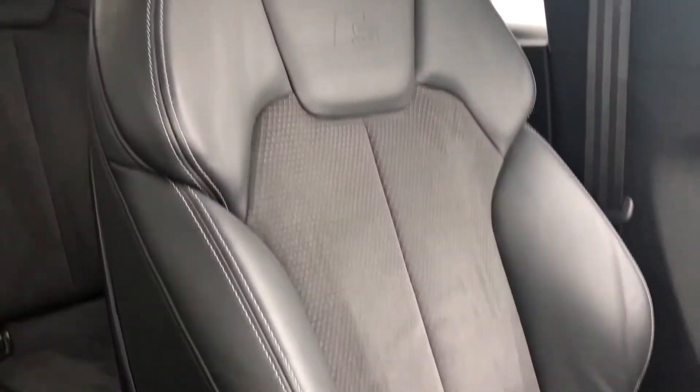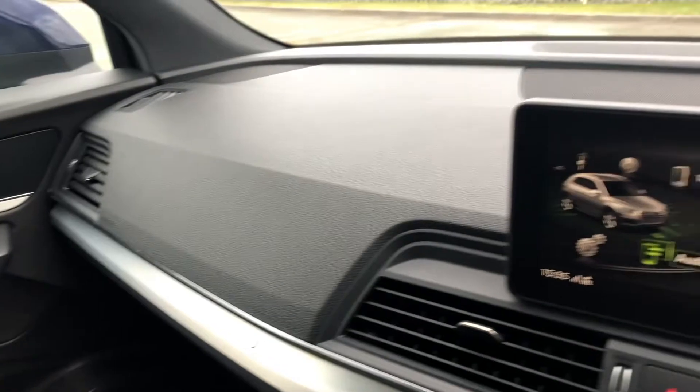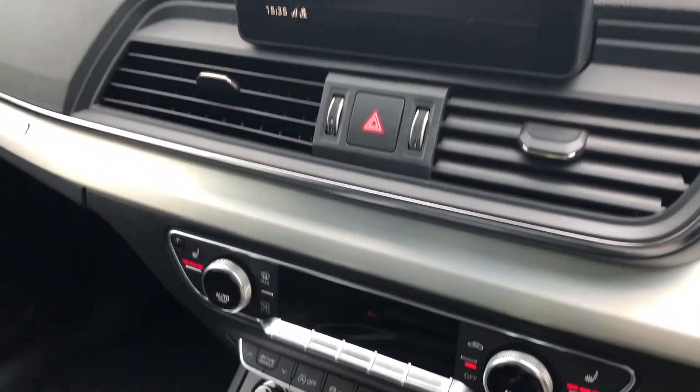There are also leather and alcantara upholstered front sport seats, as well as matte brushed aluminium inlays for the dashboard. As you can see, this is an impressive interior blending high-quality materials and build quality with some great technology.